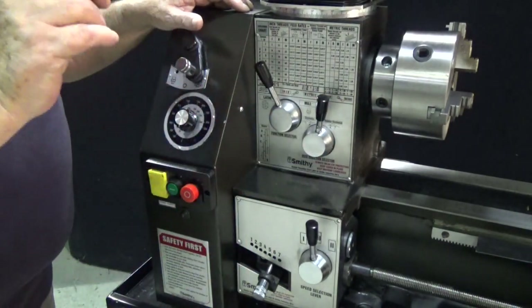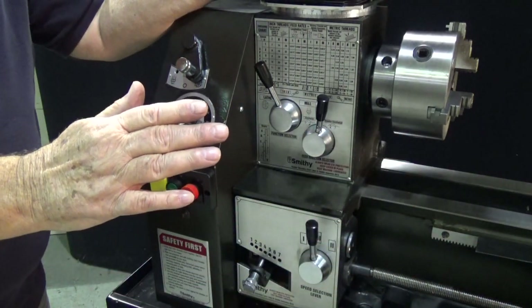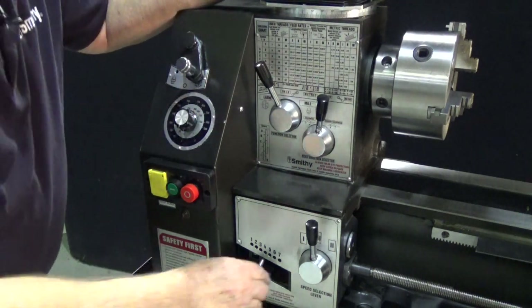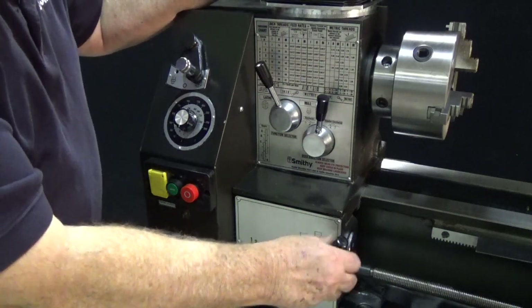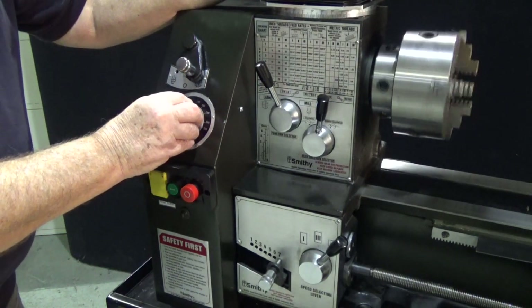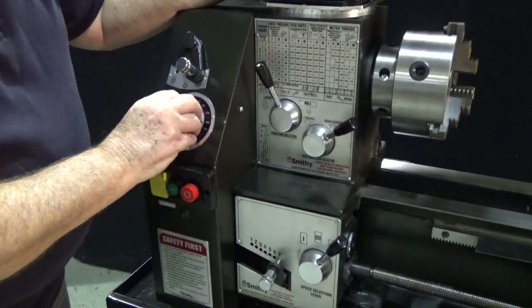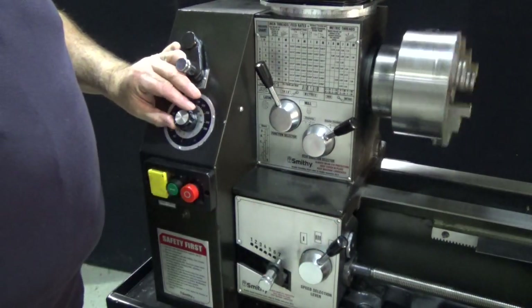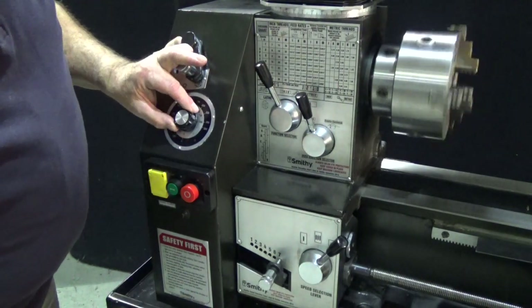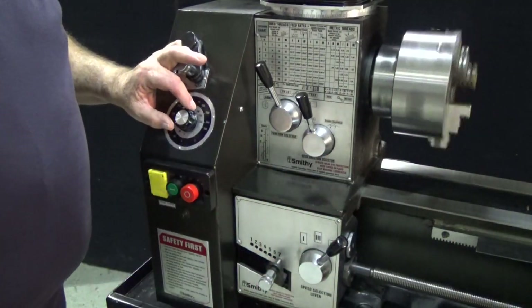Let's turn the machine on. Down here is a box that tells us how fast this feed is going to move. On some cuts we want to move faster; on something like threading we want to move really fast; for fine things we want to move slower. Let's put this on number seven and go over here to number two — we'll just pick those randomly. We'll turn the machine on and bring it up to speed. It's not turning — we're in neutral. Now our feed rod is turning. You see the direction it's turning. Let's bring this up — now we're turning the other way. This allows you to feed away from the chuck or towards the chuck, and these selectors allow you to feed at different rates.